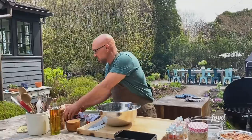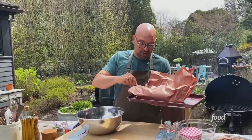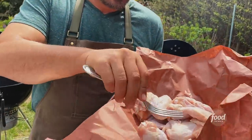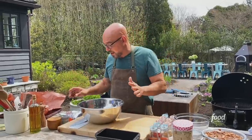Gonna smoke some chicken wings. First things first, with your wings, I like to use the whole wing. Look at these babies — they're big. That's about three to a pound. They can take on a good amount of smoke and flavor and you don't have to worry about them drying out.